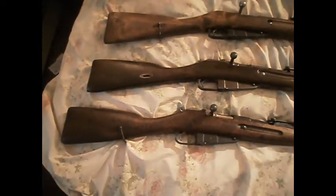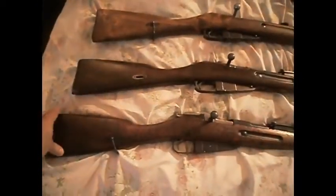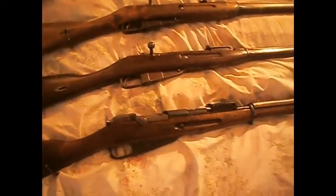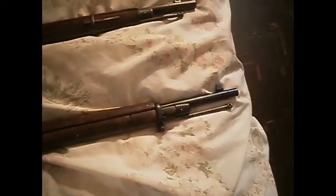Next is my M91, emergency wartime build from 1942, barrels from Tika. This is one of the ones where they were using up all the old parts. Kanovalov sight and the blade front sight.